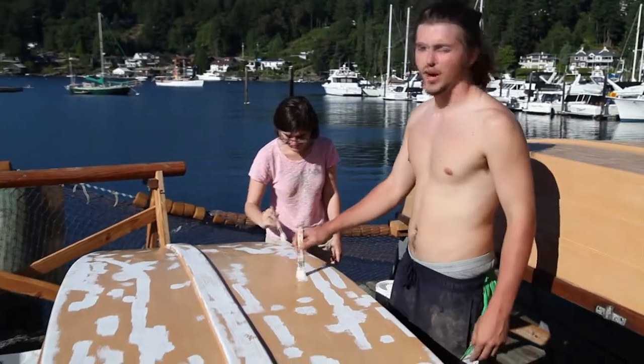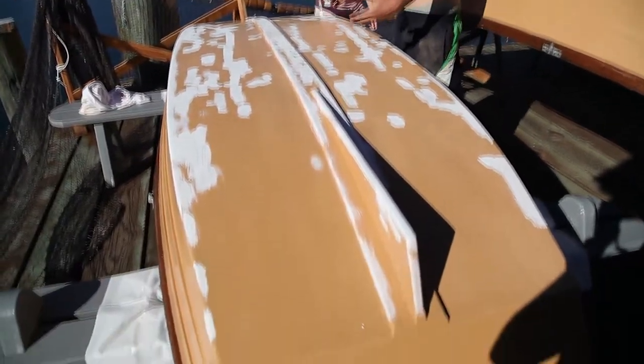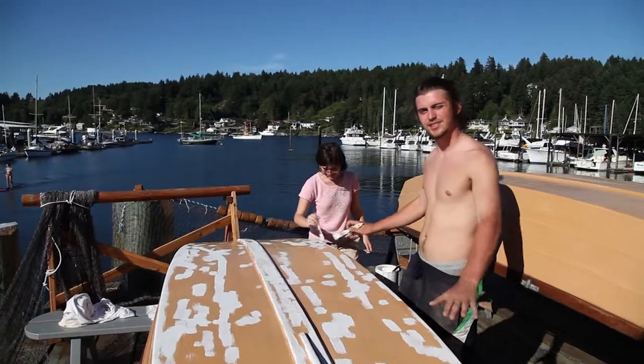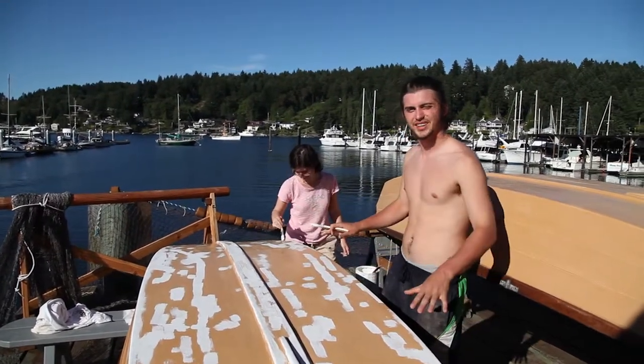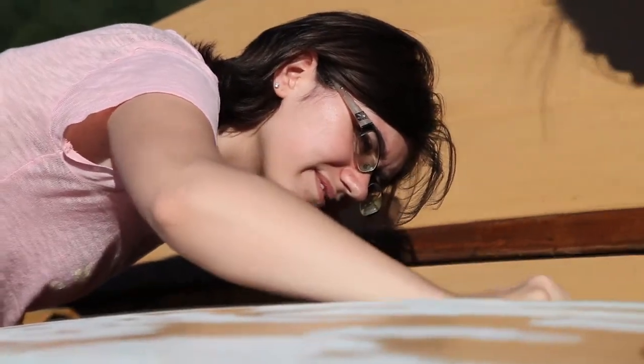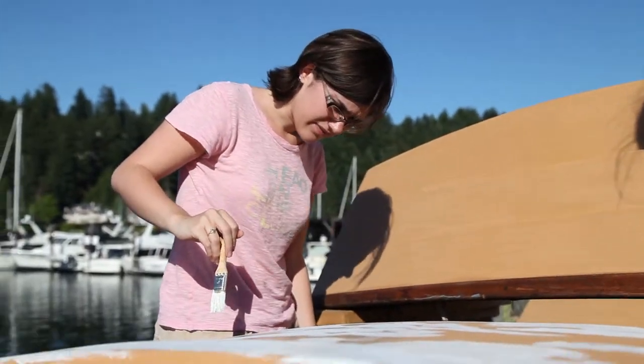We're putting on some primer — all the spots where there's no paint, we're putting on some paint. This is the final finished product; it's just gonna have splotches of white all over it, and we're gonna take it out in the water — it's gonna look really good. I'm writing quick blogs and stuff for different bits.